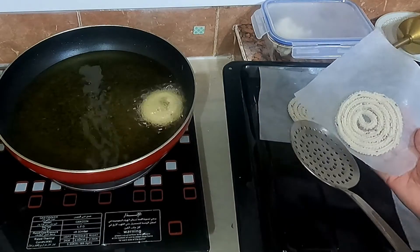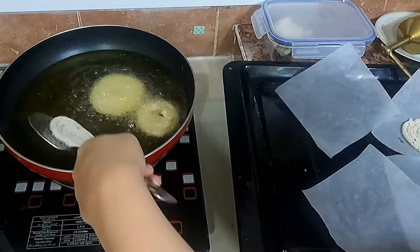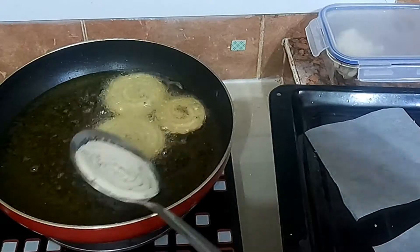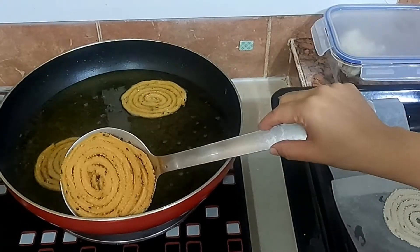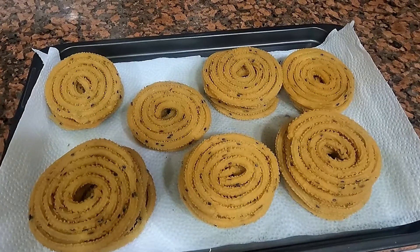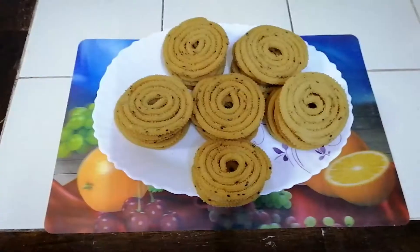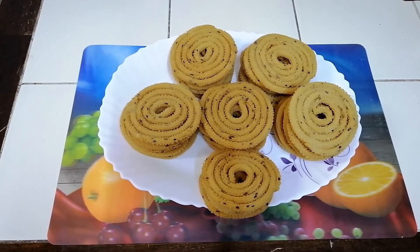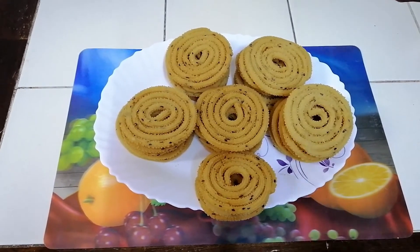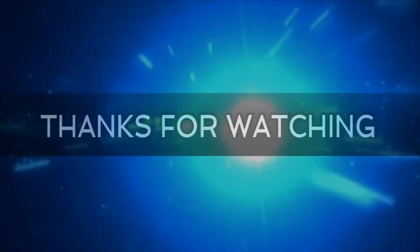For beginners, do the transfer process slightly away from the hot pan and then slide it into the oil. Our murukku is ready to serve. Store in an airtight container. Share it with your friends, families, and neighbors, and enjoy the Christmas holidays. See you again with more Christmas snacks vlogs. Goodbye and take care.